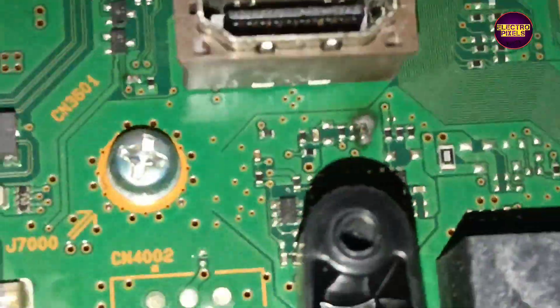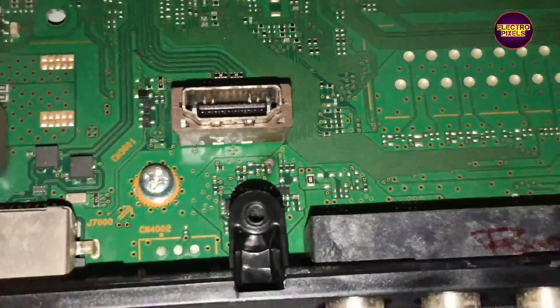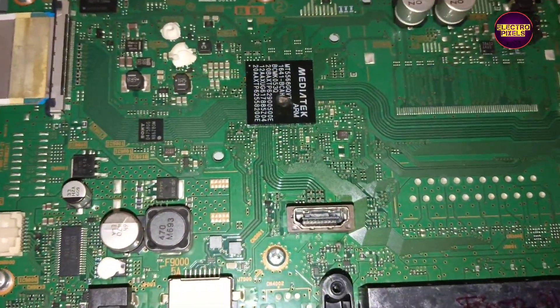Now we open the TV back cover. See here — due to lightning, the HDMI port section and the motherboard processor IC is burned completely.